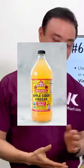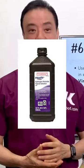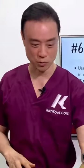Use apple cider vinegar, hydrogen peroxide, or even lemon juice — these are very strong acids. When it gets in there, it kills the bacteria and cleans the whole area out. It's a very strong anti-inflammatory as well.